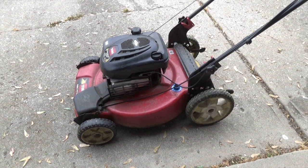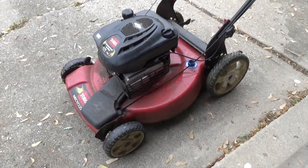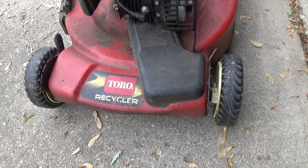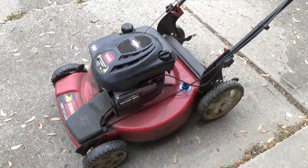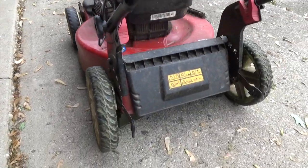About a mile into my run, I came across this Toro Recycler Lawn Mower. It was sitting by the curb — somebody was throwing it out — and I kept thinking about it as I kept running. About seven miles later, I decided to turn around and go pick it up.